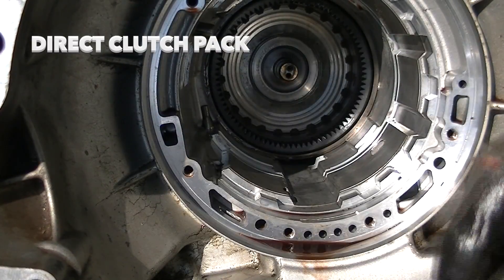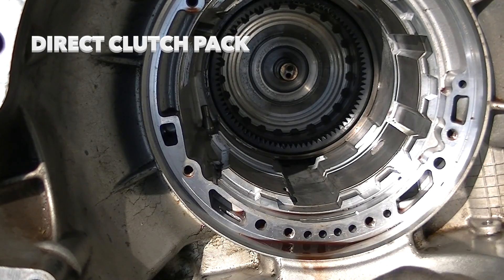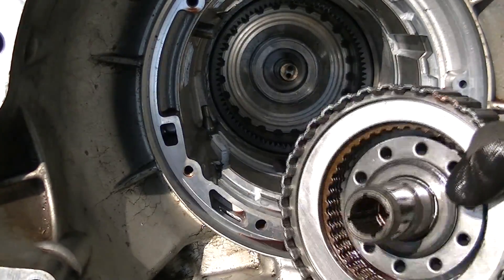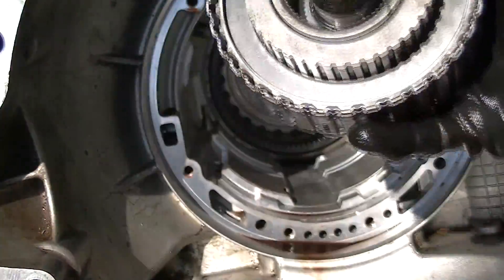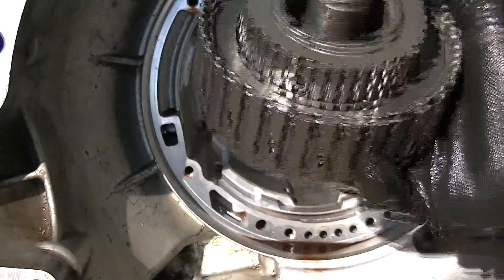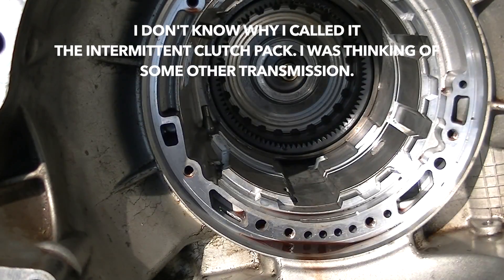There it is — the intermediate clutch pack. I have a bearing on the back. I'm going to set this in the case just like it came off so I don't lose it. Make sure you check it and make sure it's in good shape. I'm going to take it over to my press and press this out. I just wanted to show you the intermediate clutch packs, and we'll put it back together. That's about all I can do until the rest of my parts come in.